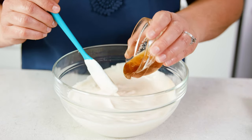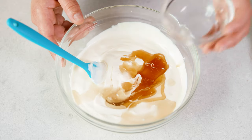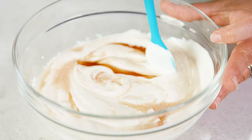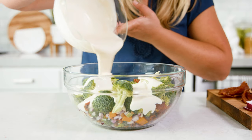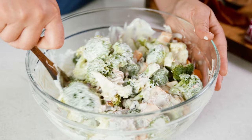It really elevates this recipe. Then add in 2 tablespoons of honey and 1 tablespoon of apple cider vinegar — that really gives the sauce a nice tang. Give this a great big stir until the sauce is nice and smooth. Pour the sauce mixture over the broccoli salad and stir all of those ingredients until they're well coated.